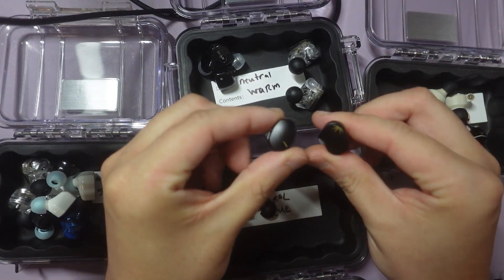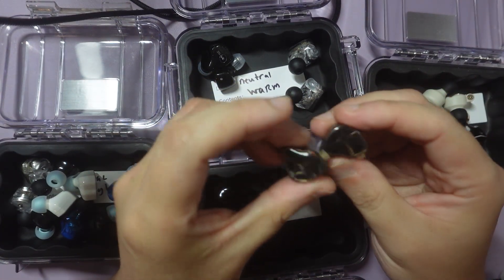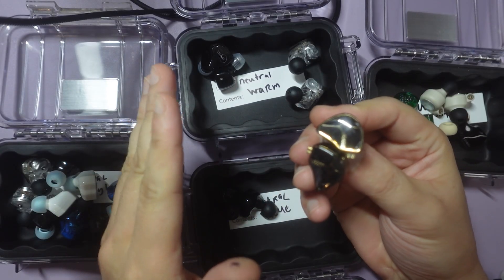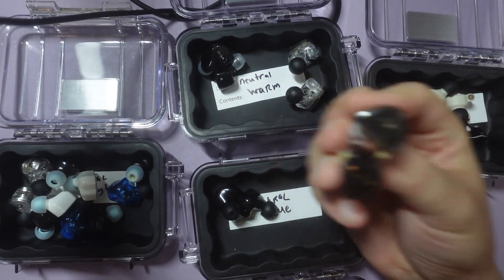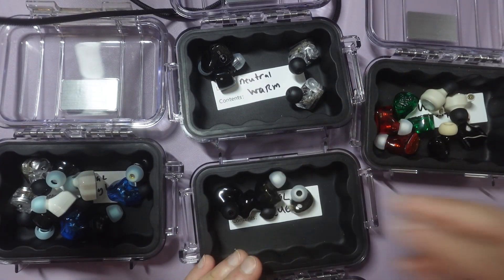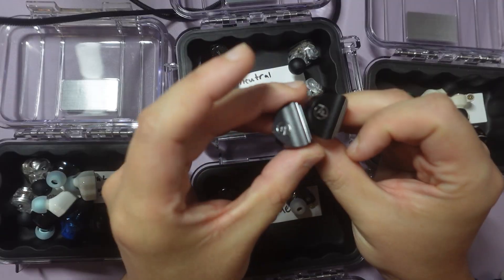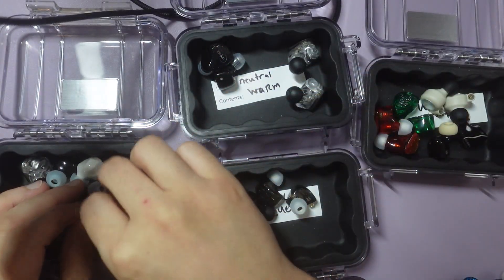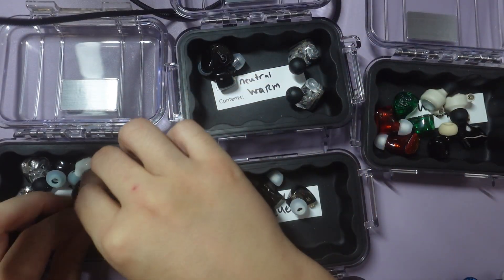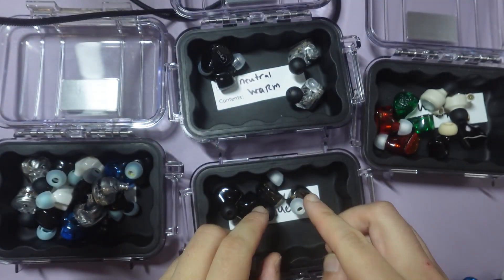This is the Moondrop Chu 2 — this is a neutral bright. This is the Tangzu Wanner Studio Edition, not to be confused with the original and not to be confused with the version 2 — I actually would say this is closer to true neutral. This is the 7Hz Sonus — this is a neutral bright. This is the Inawaken — this is a neutral bright. This is the Truthier Hexa — this is a true neutral.